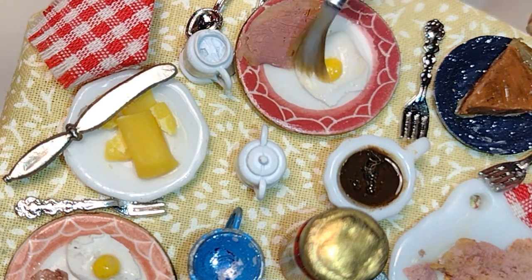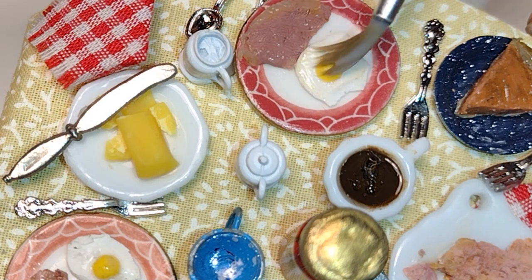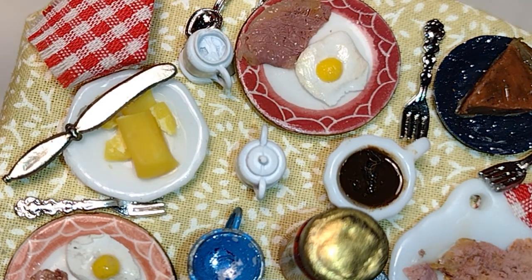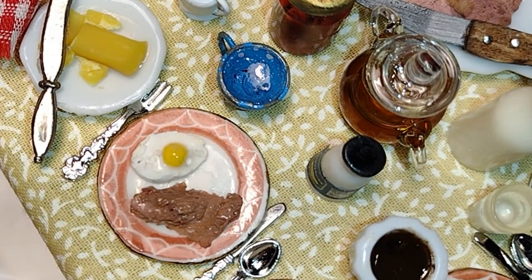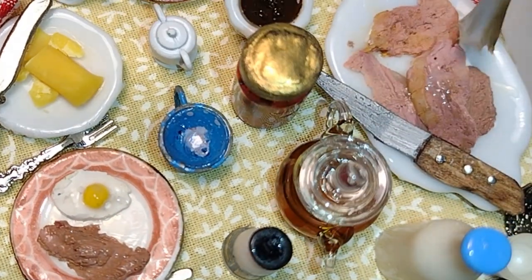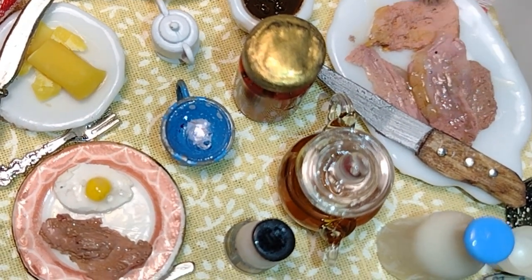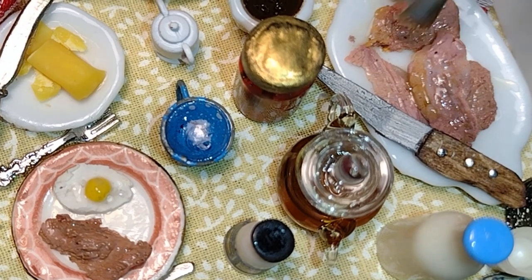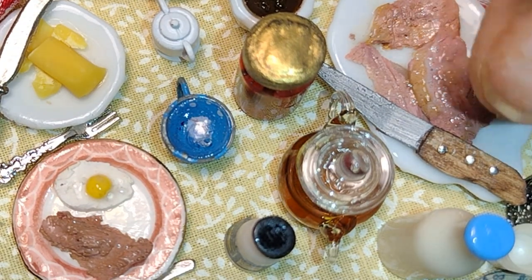Definitely focus in on those type of details. Now I'm realizing looking at this table that I don't have any bread - no biscuits, no muffins. I've really got some work to do. I'll definitely have to rearrange things and tuck items closer so I'll have room to add the additional food, but I'll worry about that after I've completed the food.